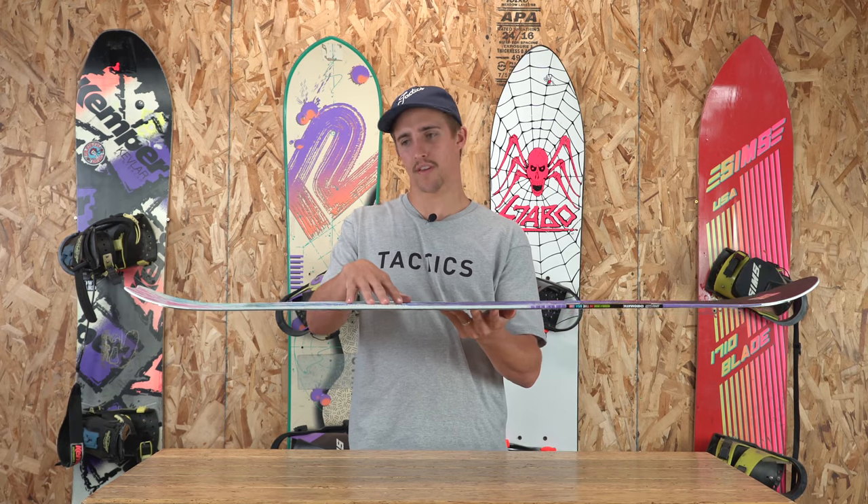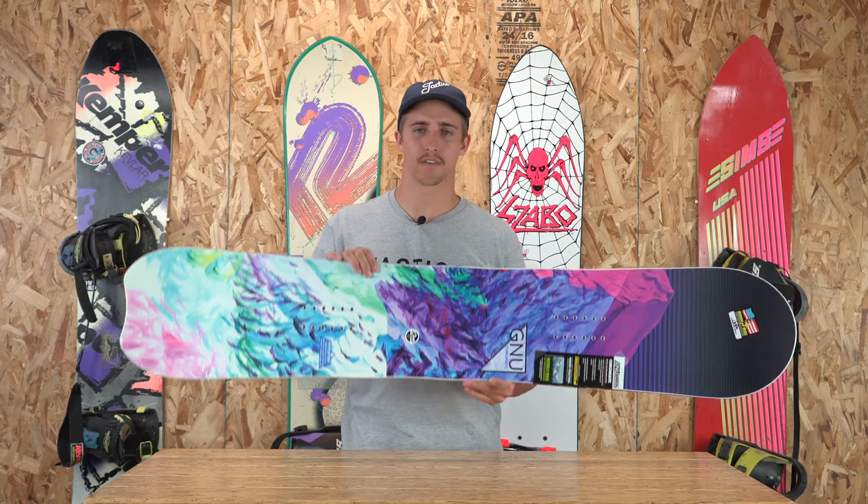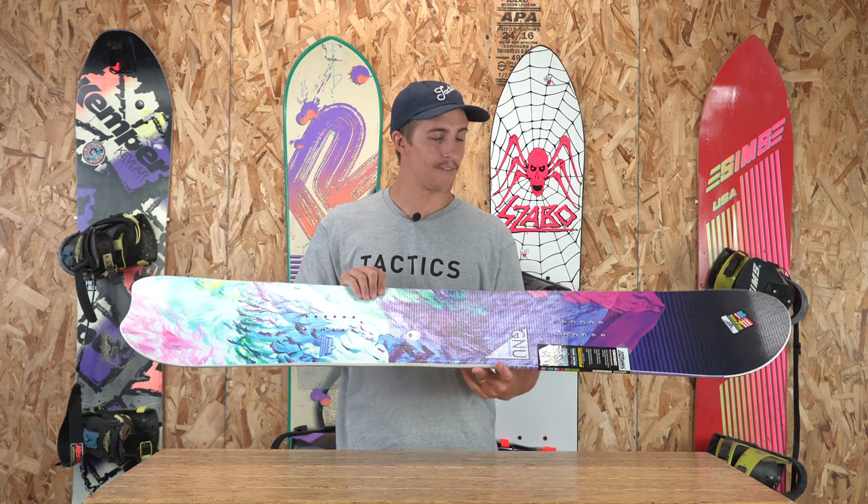It's going to be rocker between your feet with a mild camber towards the tip and tail, giving this board a really forgiving flex. It's going to be really maneuverable edge to edge, and it's going to have a lot of floating powder.